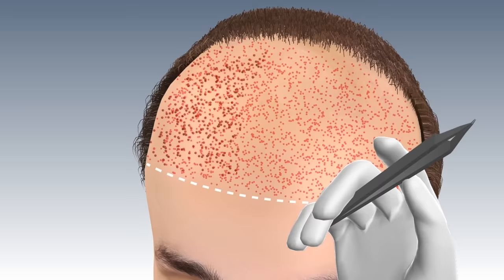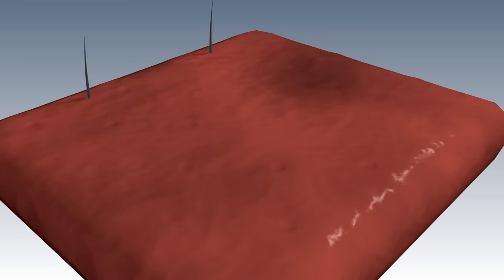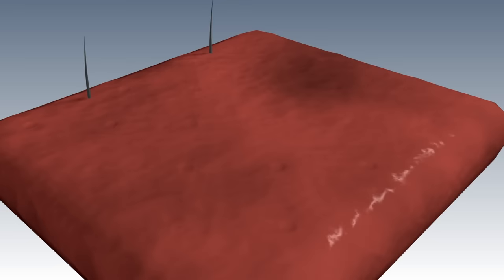On an average, it takes 4 to 6 months for the transplanted hair to start growing. Results are natural, permanent and life-changing.